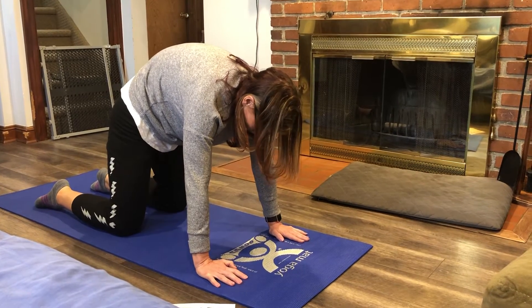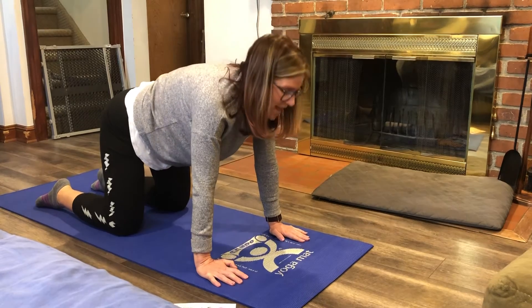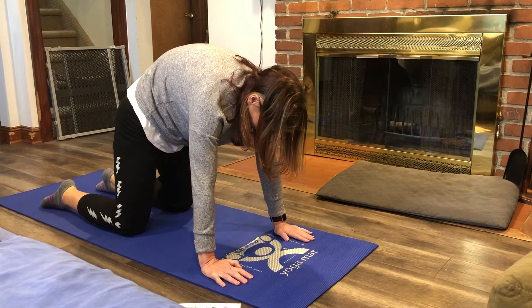We'll do one more to make it three in and out. Great job.